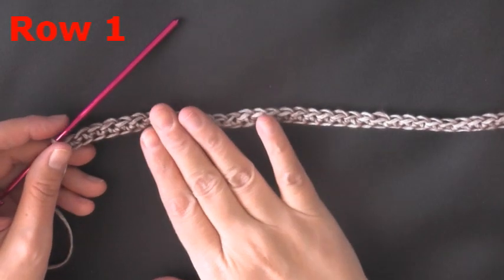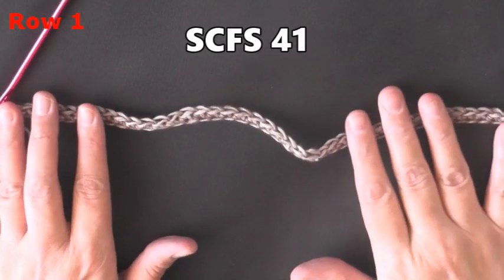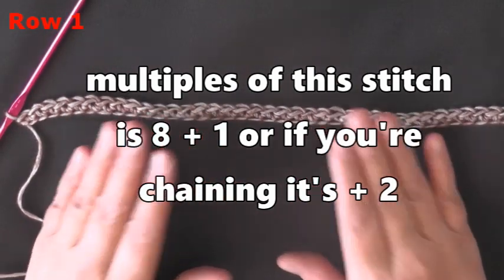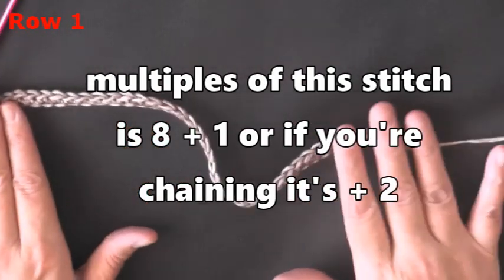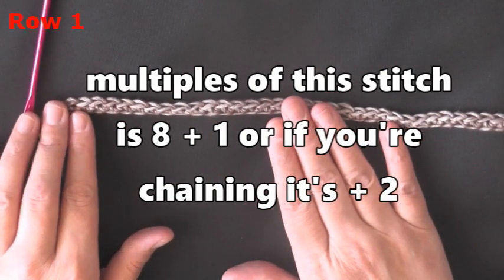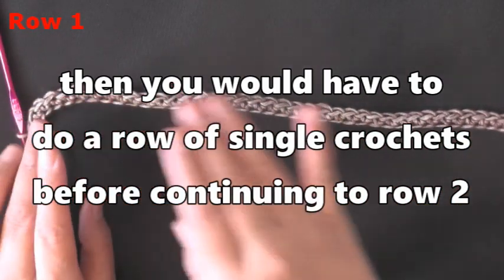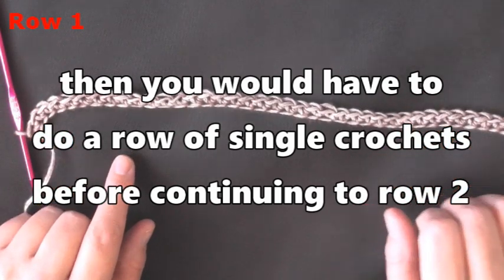To begin, for row one you want a single crochet foundation stitch of 41. The multiples of this stitch are eight plus one. If you want to make it bigger, you can single crochet foundation stitch in multiples of eight until you reach your desired size, then do one more for your plus one. If you prefer a chain, the multiples would be eight plus two, and you'd chain one, turn, and do a row of single crochets to get back up to this point to continue with row two.